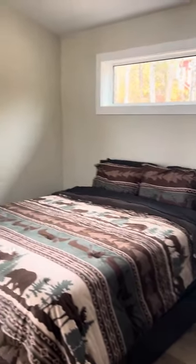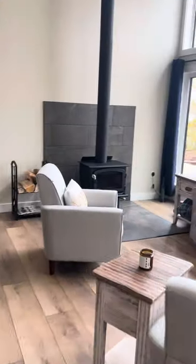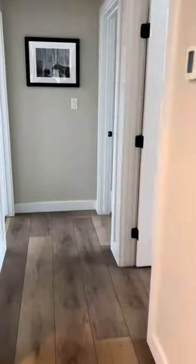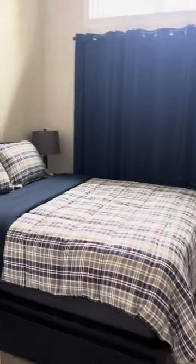Master bedroom all done up. Barn door. Spare bedroom — small but we got three queen-size beds in here. Storage, and another spare bed with a queen.